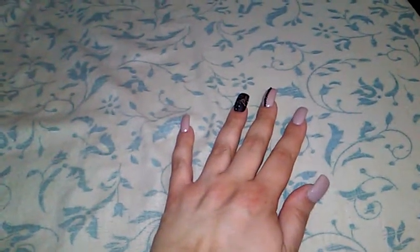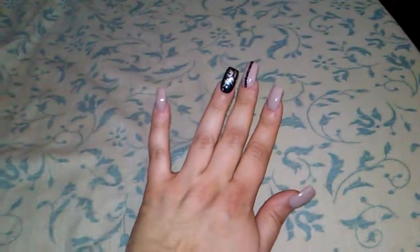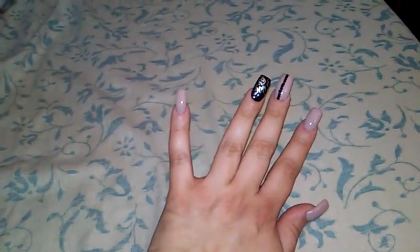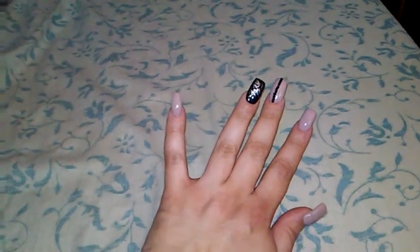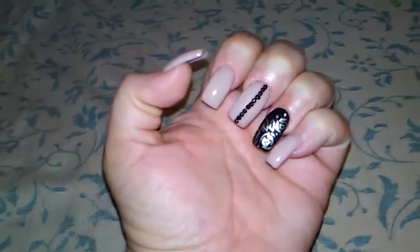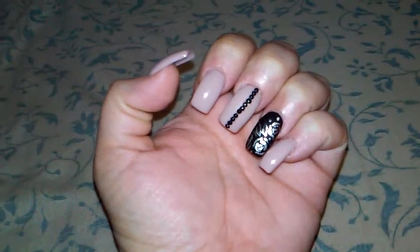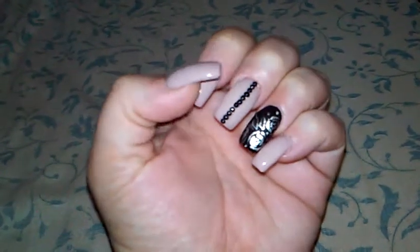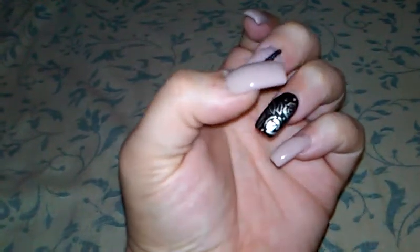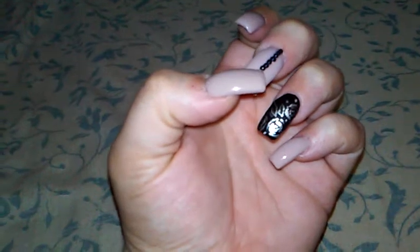Hey guys! So just as promised, my nail art video. I put my nails back on. I went yesterday to the nail place with my friend and it was her first time, so she was really excited. She really loved getting acrylic nails done for the first time. So I decided to get like this beige, really pale beige color, and then these are little black diamonds that she glued on.